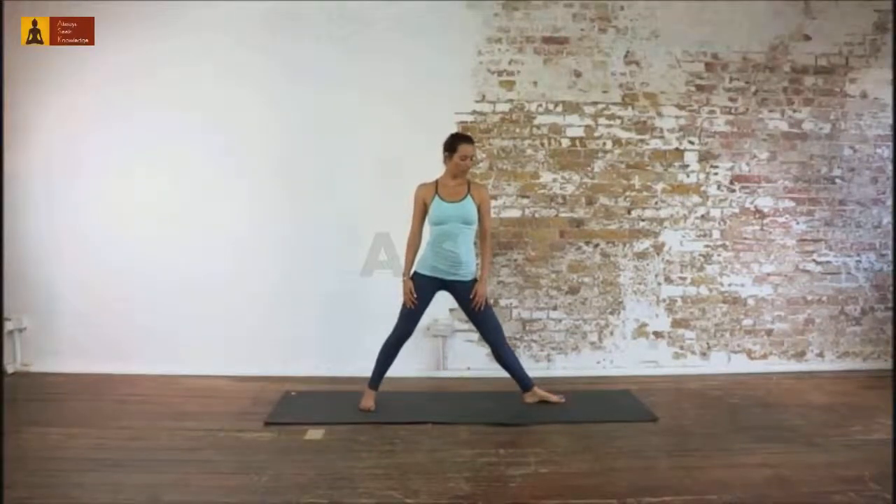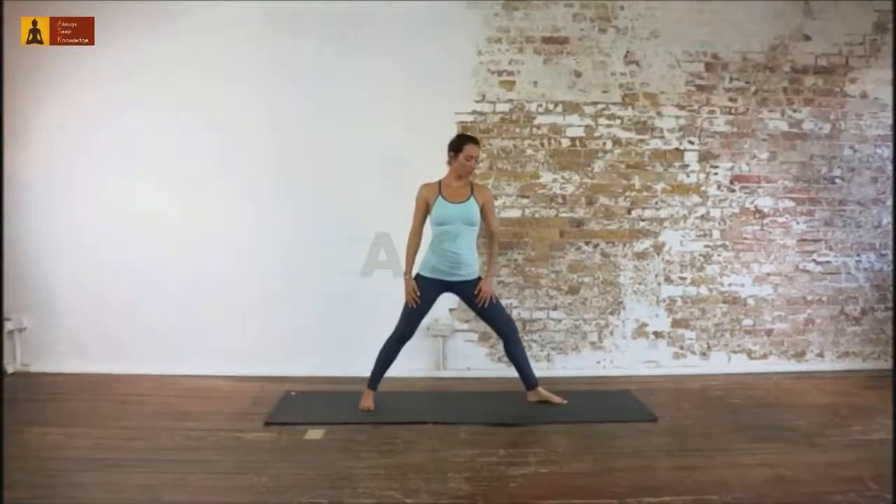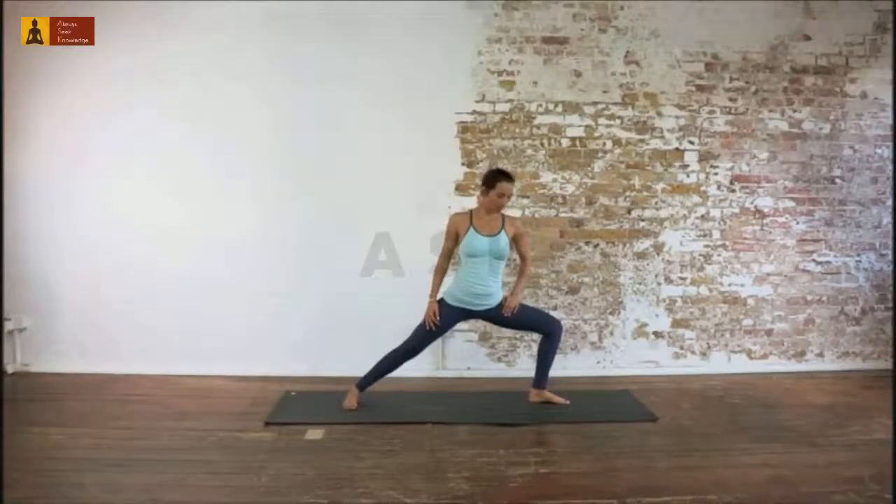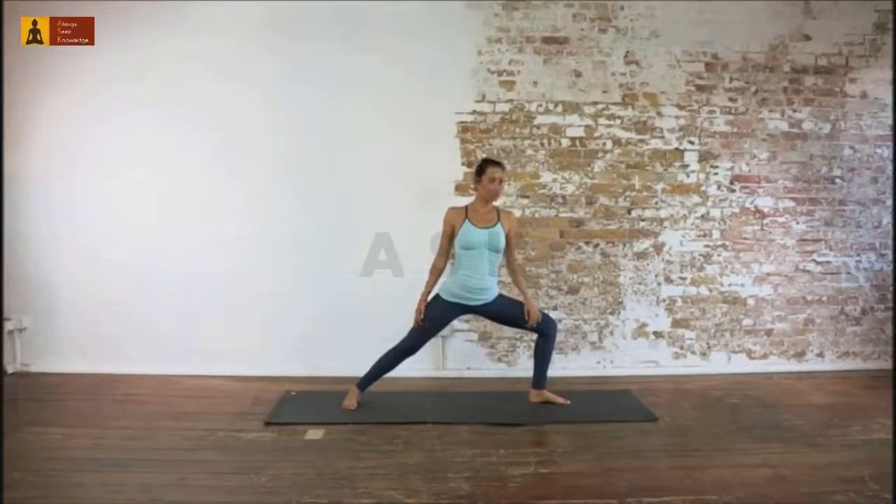Maintain your backbone axis and strengthen your legs. Bend your left knee, trying to reach 90 degrees without rotating your torso and pelvis. Keep your right leg straight and firm.